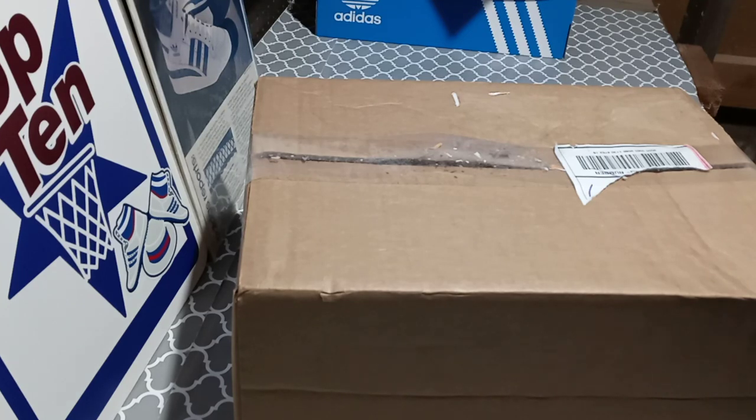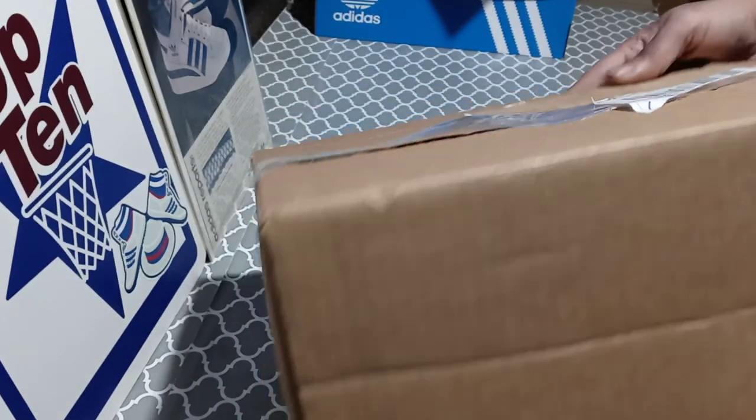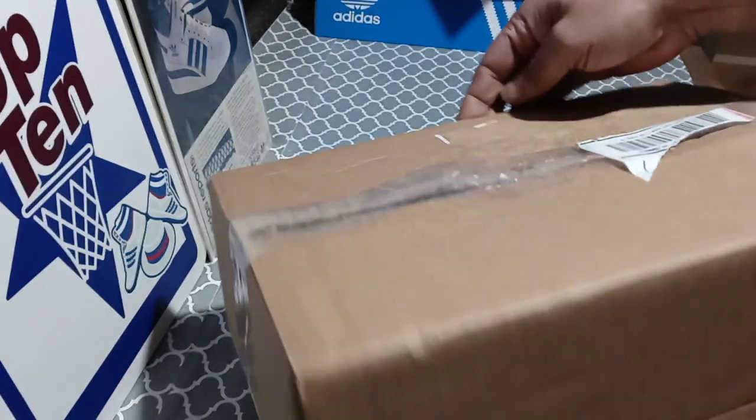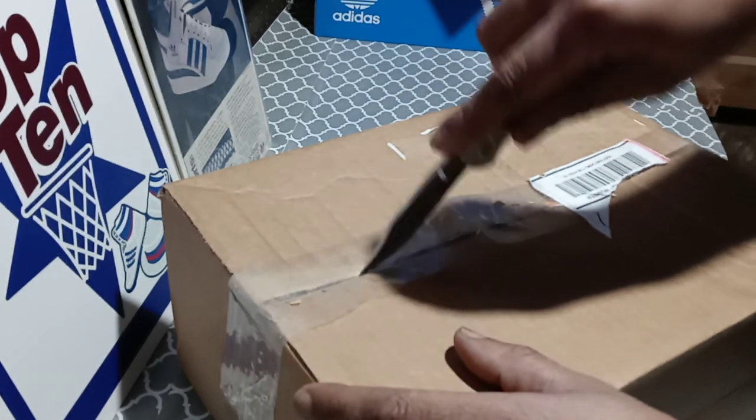YouTube, what's good, it's the OG back with another video. I got a package — it just came to the house actually, came kind of quick. I only paid like $50 for it. I could have got them when they first came out but I wasn't really feeling the color. If you're new to my channel, hit that subscribe button. The taping on the box is kind of flimsy but I'm just glad they arrived.